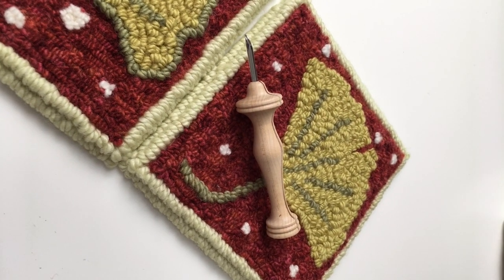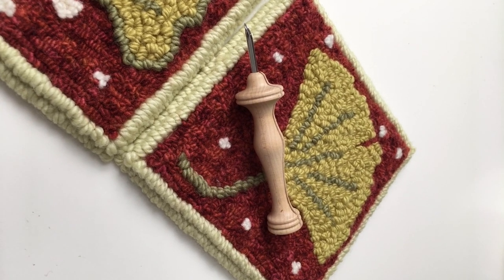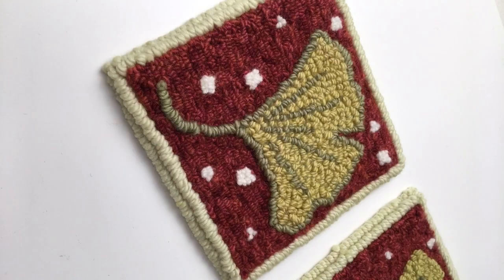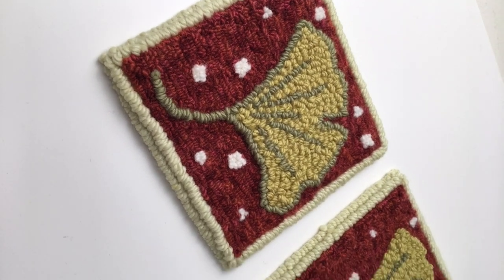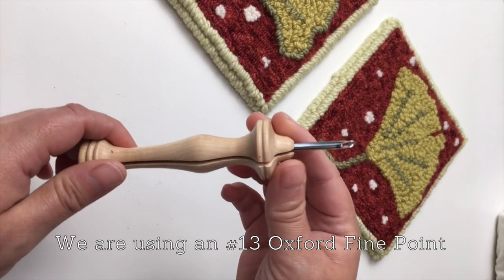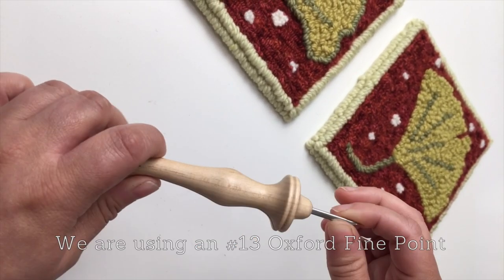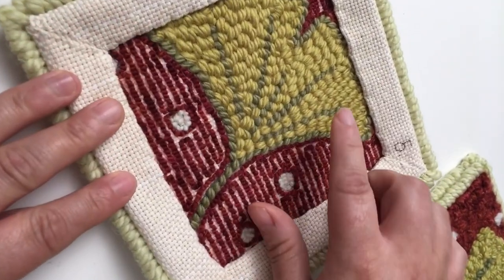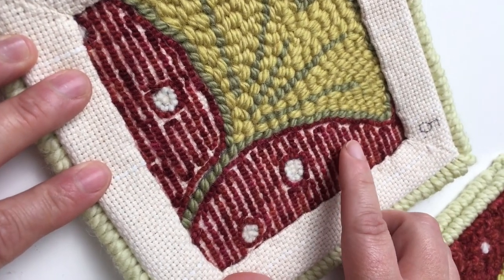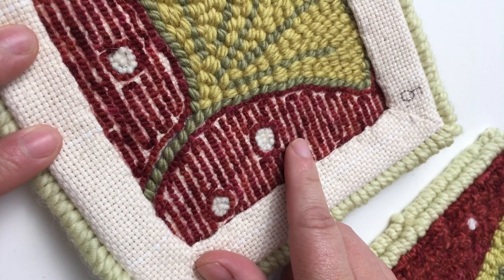This particular project with the triptychs, we're going to be talking about fine point needles and how to use them with different worsted weight yarns. Fine point needles are a little bit different than our regular point needles — they have a thinner shaft and they are going to be used with thinner yarns. I'm going to show you what the difference is. This is our regular point needle with rug yarn, and then we've got our fine point needle used here with finer yarns.